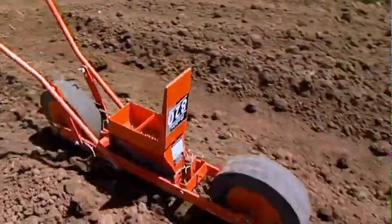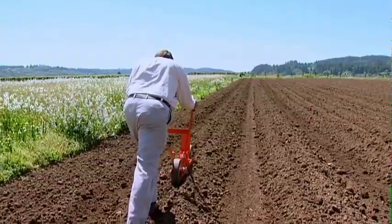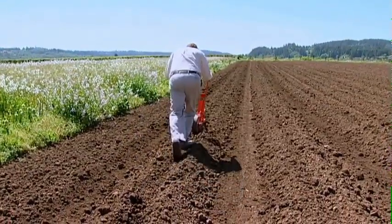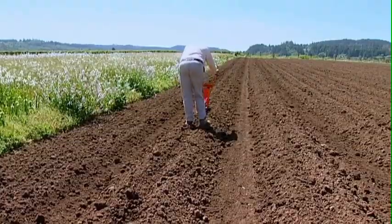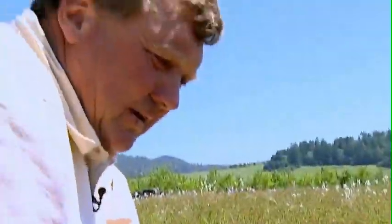And then we just go down the rows. You can see this is good, moist soil, and I want the seed to get into that moist soil. This will later need irrigation and we'll run drip tape down, but it's always better if you can germinate and have your seed emerge through natural moisture — it's always happier.